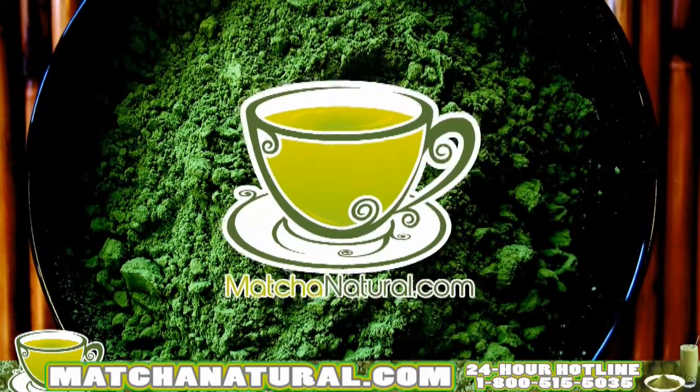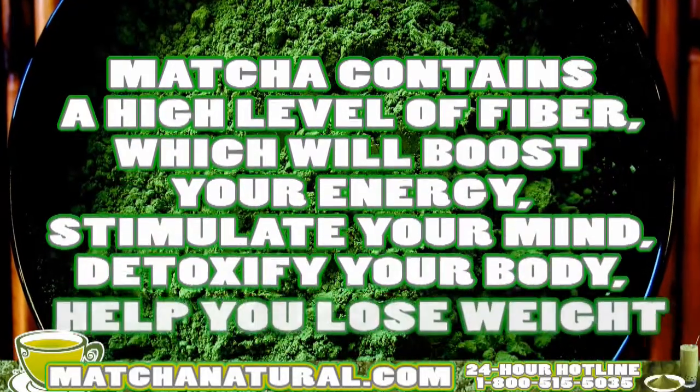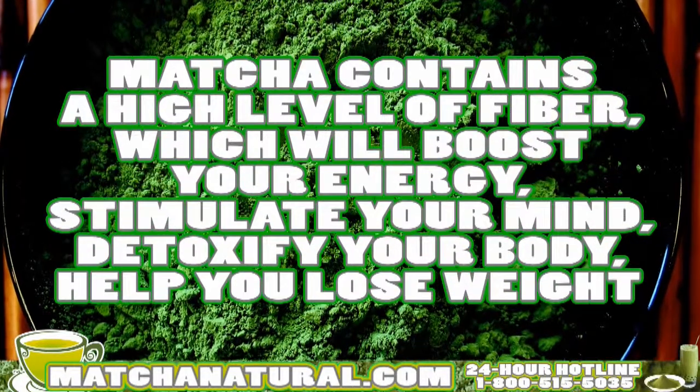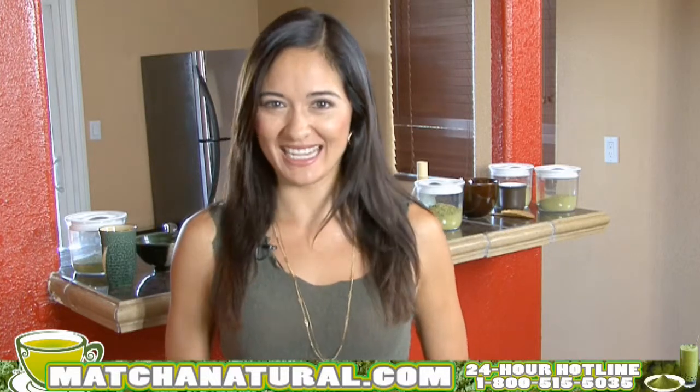The benefits do not stop with matcha. Matcha is high in fiber, it boosts your energy, it stimulates your mind, it detoxifies your body, it'll help you lose weight, and it's been my secret to anti-aging. But enough already, I want to show you just how simple it is to make a cup of matcha tea.